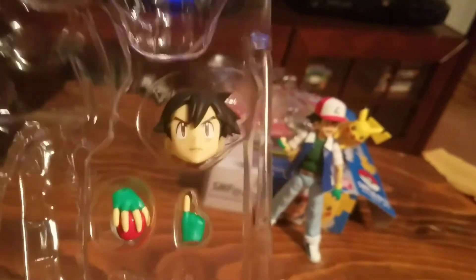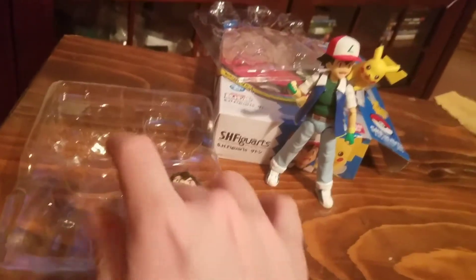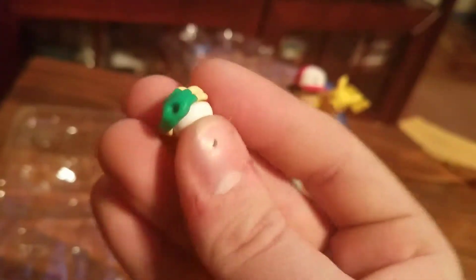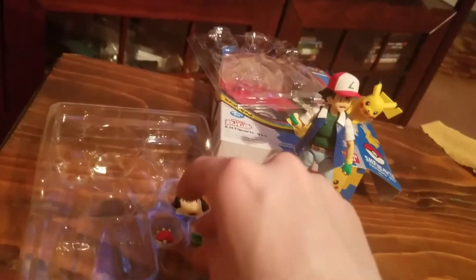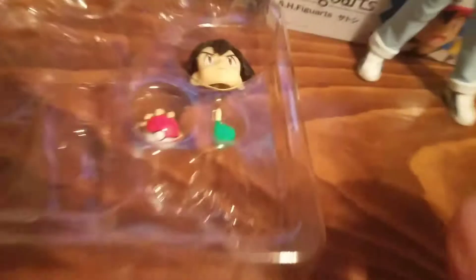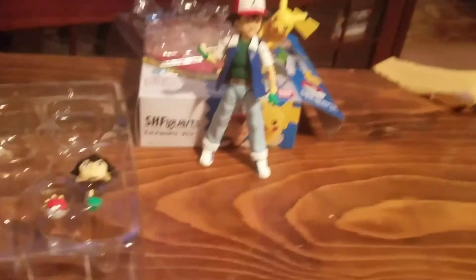I wish it came with a couple more accessories. It's got the Pokeball hand, the pointing hand, and the extra head sculpt, and you can swap the hat back and forth on the head sculpts. The Pokeball is sculpted into the hand and goes on his right hand, and the pointer hand also goes on his right hand. So one hand has two options to swap and his other hand you can't swap for anything.